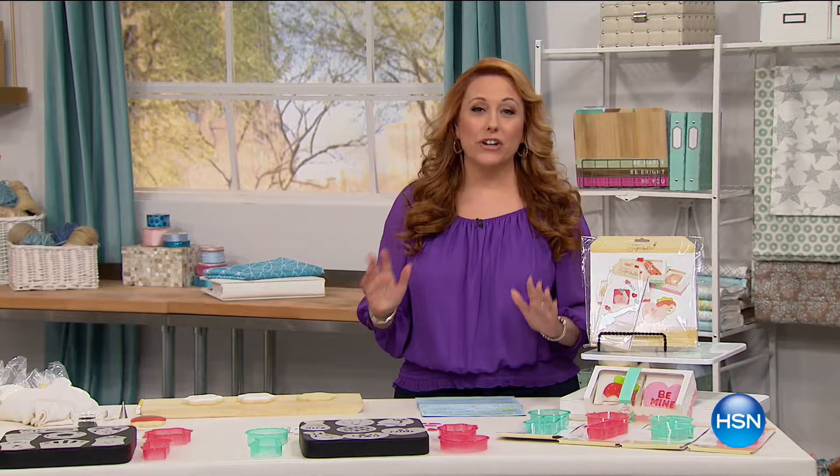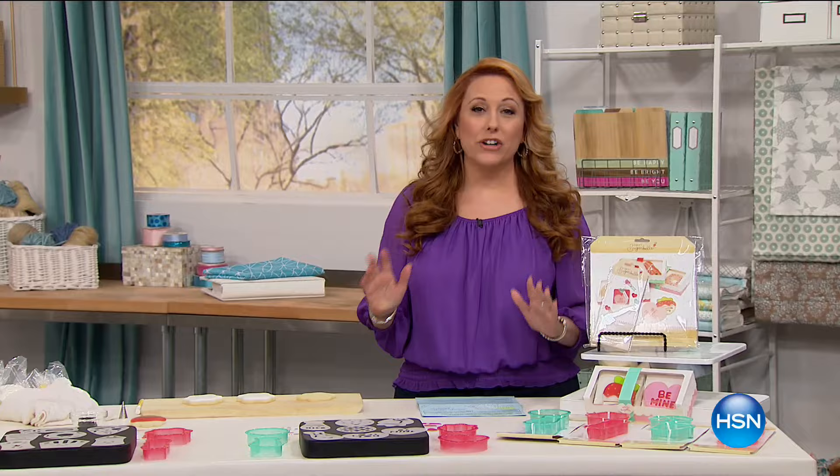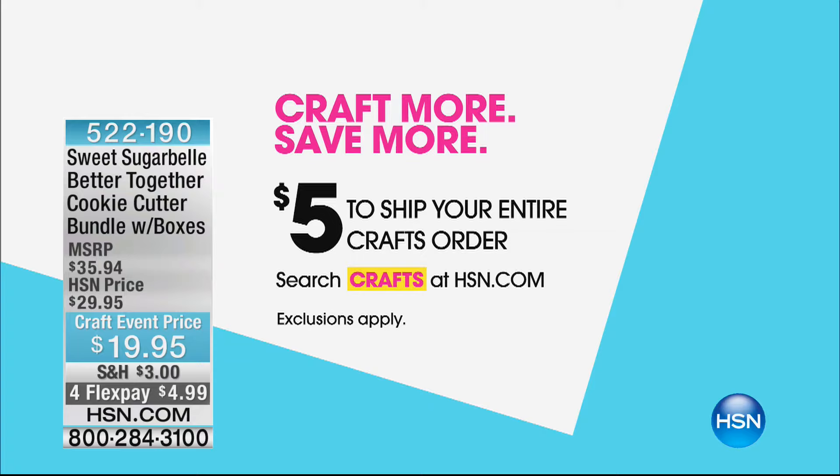Hi everybody, I'm Helen Keeney. Our 24-hour crafting event continues with all the exciting things that Suzanne was telling you about. Fill your cart for $5 shipping and handling. We've got four flex pay or more all throughout our 24-hour event. So here's the craft more, save more — $5 to ship your entire crafts order. Search crafts on hsn.com and fill that cart up. We are also doing four flex pay or more.